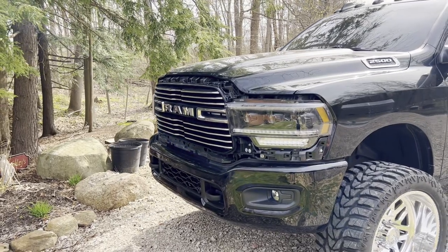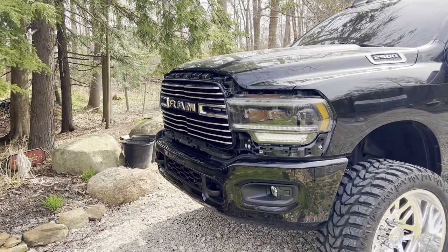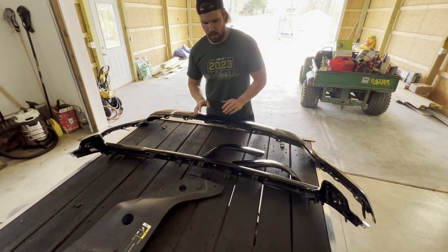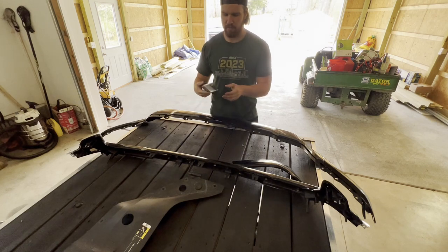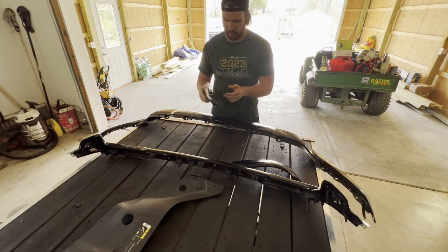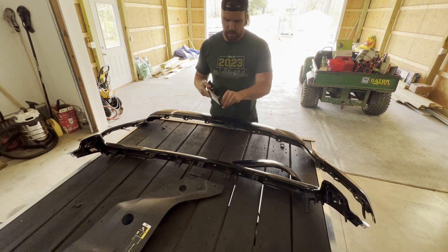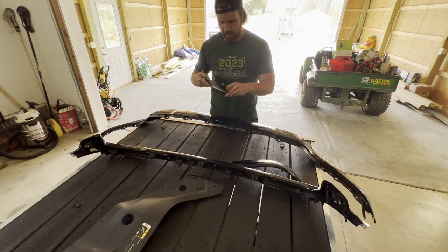Now that we got those pieces off, we're going to get the vinyl ripped off and go take a trip. We got everything from the grill right here. We're going to get everything ripped off — you can tell a lot of this vinyl has clearly just been falling off anyway. I'm hoping this is pretty easy to get off.